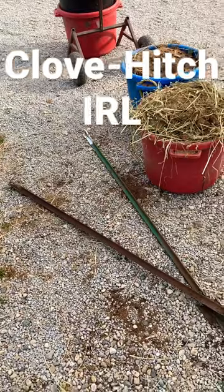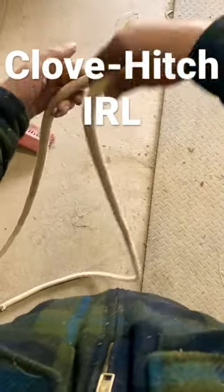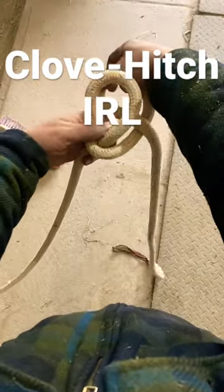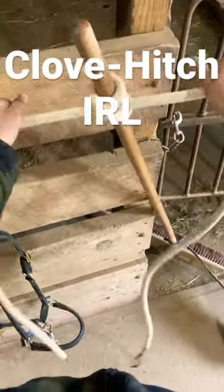Now I'll show you this again. Put your hand over and make a loop, put your hand over and make a loop, put that behind the first loop, and then you have an inline clove hitch tied.